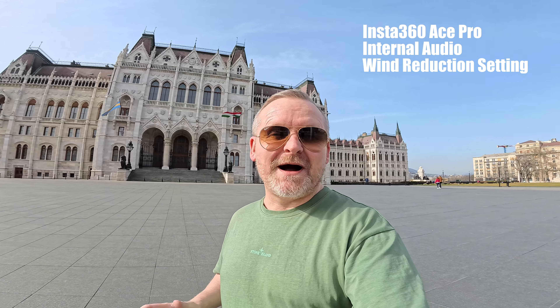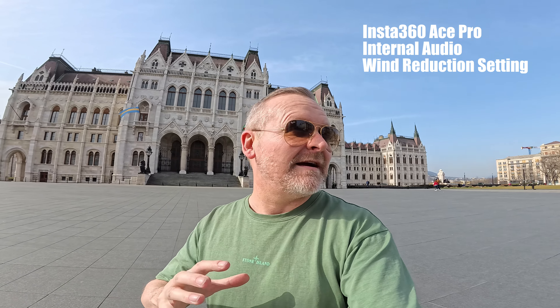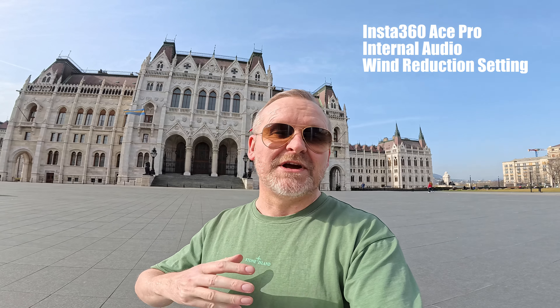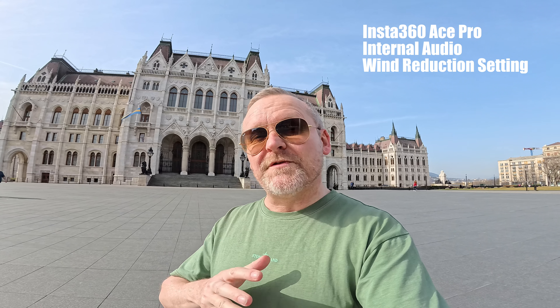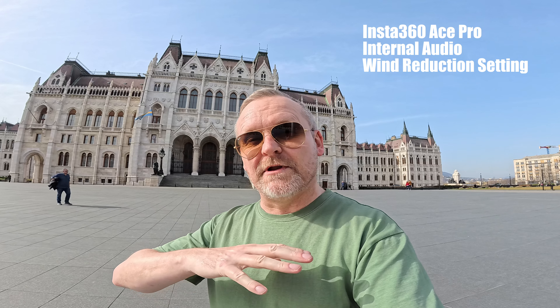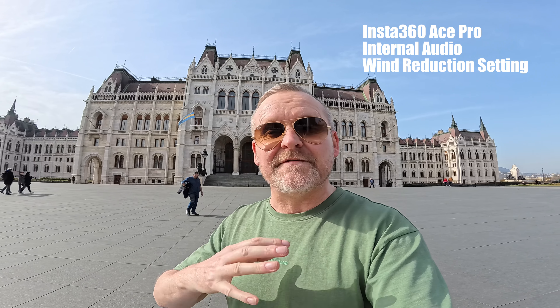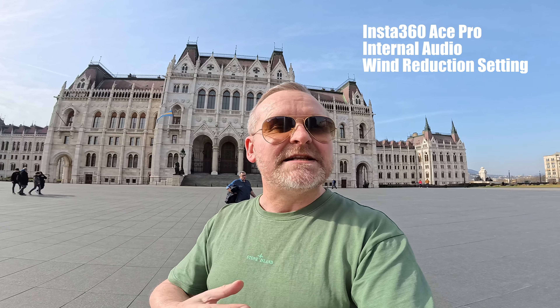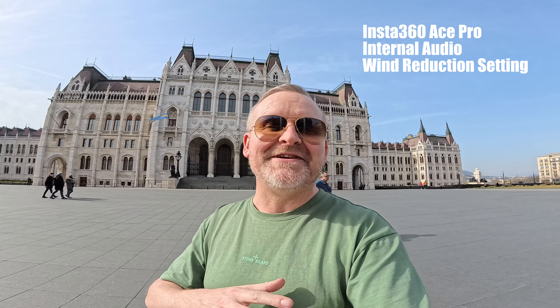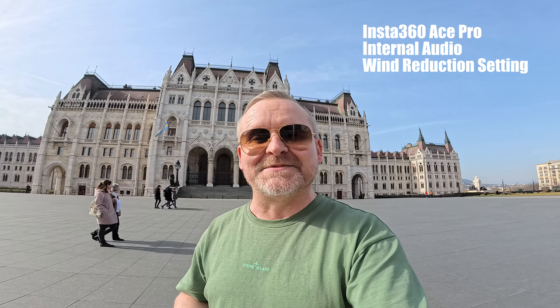Okay, so this is the internal audio from the Ace Pro. I'm standing here in front of the Parliament building in Budapest. I've got the wind reduction on here and there's quite a moderate wind at the moment. One thing I've noticed with wind reduction particularly on action cameras — it works by cutting out the lower frequencies. So for guys, if you've got a deeper voice, there's a bit of information in those lower frequencies. You need to be quite judicious with the wind reduction feature because it can kind of sound like you're whispering or make you sound a little bit squeaky sometimes.